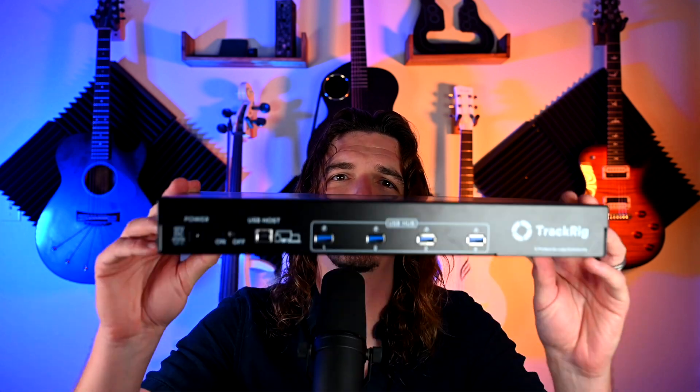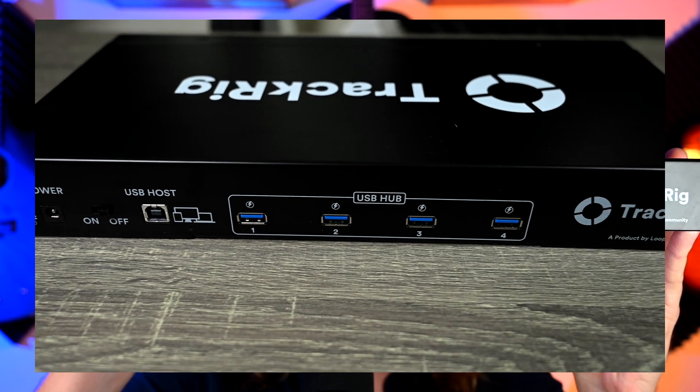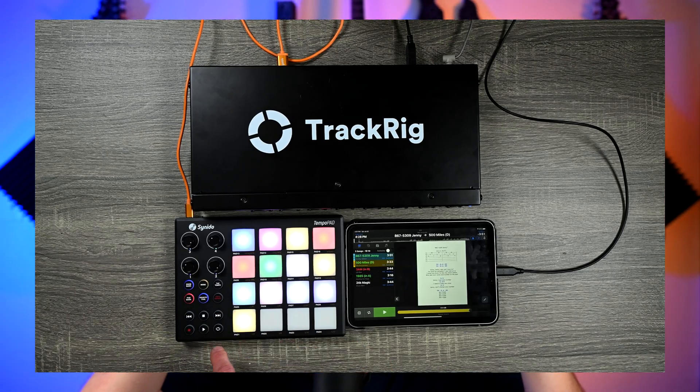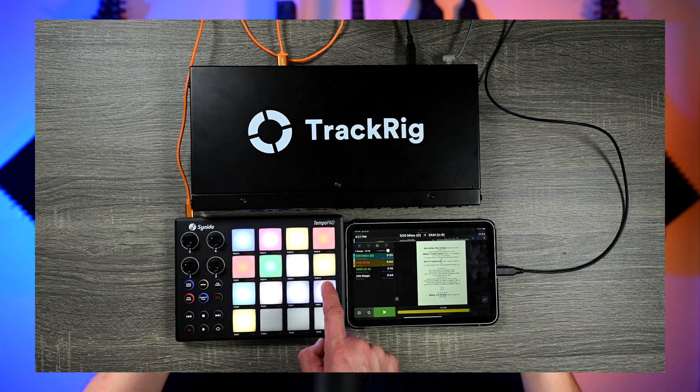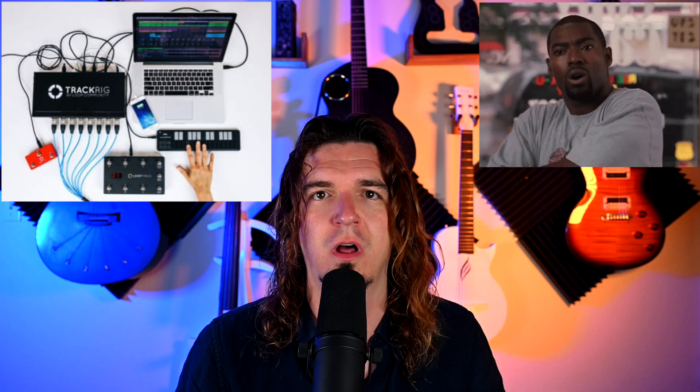The icing on the cake is that it also has four USB inputs on the back. This is great because you can connect MIDI controllers like a keyboard or a MIDI controller for controlling your playback software. You can also use it to charge a phone or tablet, and if you connect it to your computer it acts just as a USB hub — you can connect an external hard drive to it. This is unbelievably easy to set up.